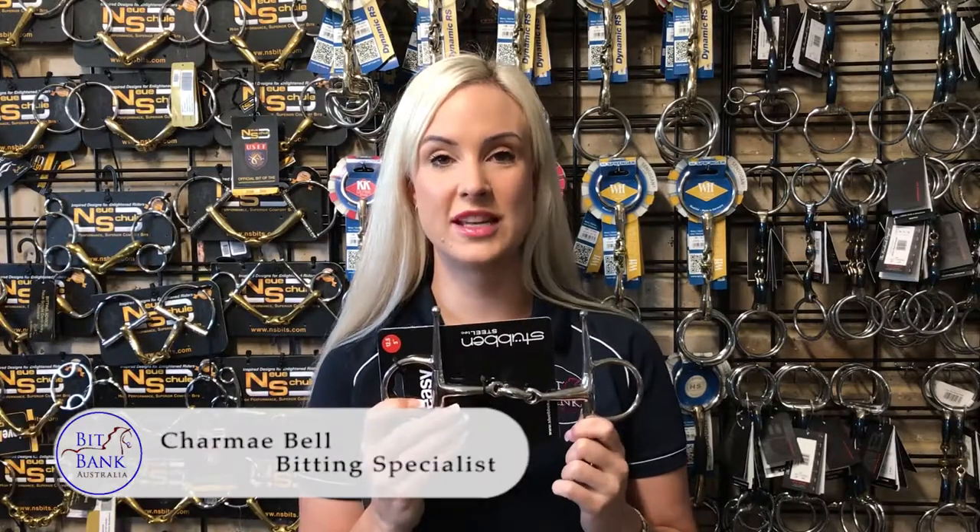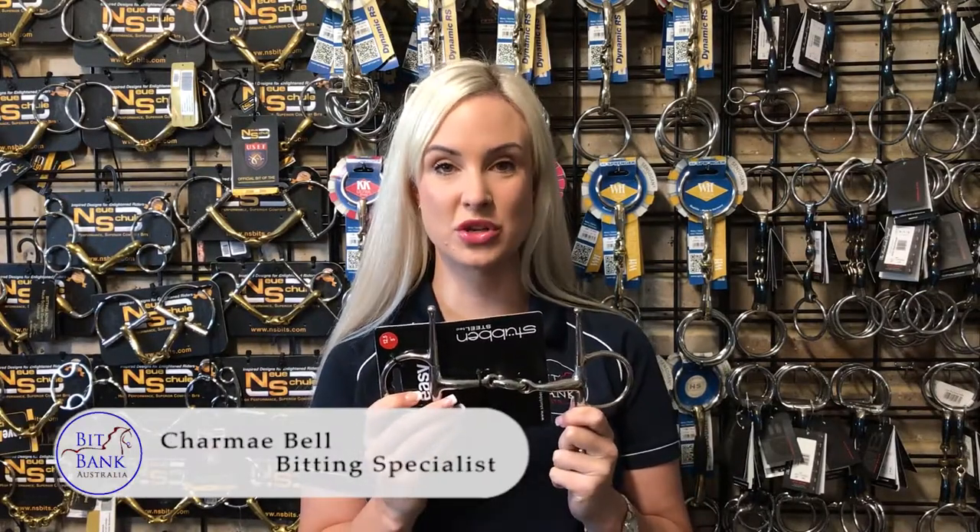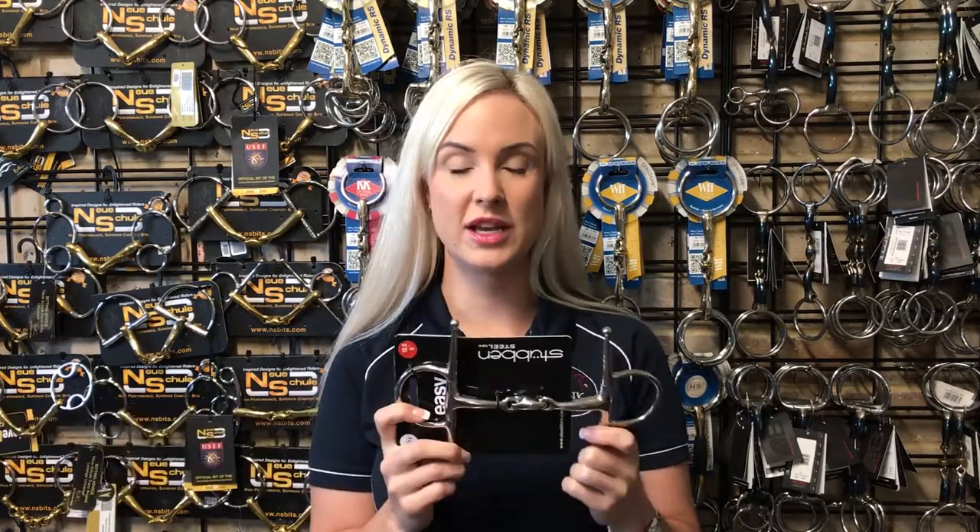The Steuben Easy Control Full Cheek is one of our most popular bits for show jumping. The Easy Control Full Cheek will give you plenty of directional control when you're asking your horse to turn to make those tight corners and get those really tricky lines.